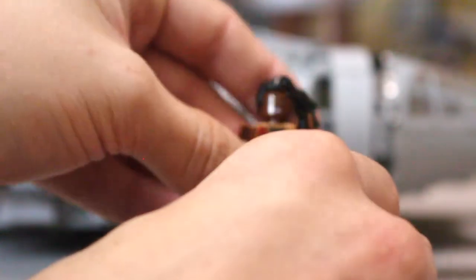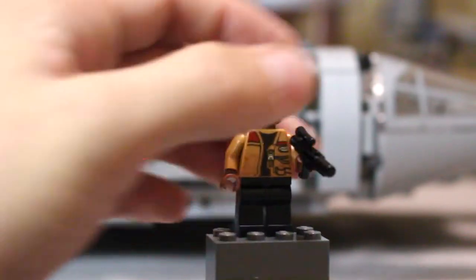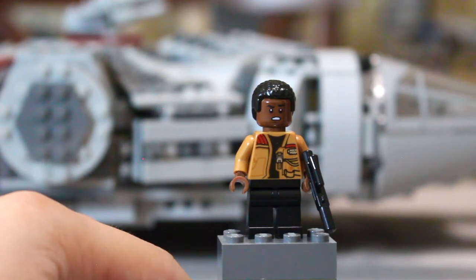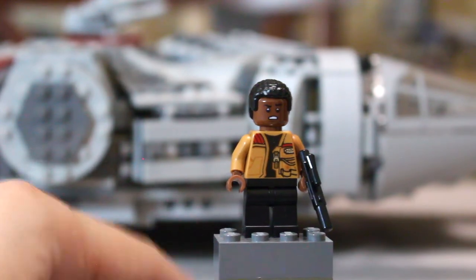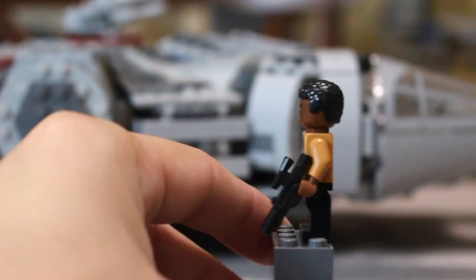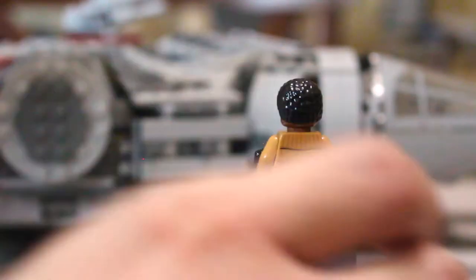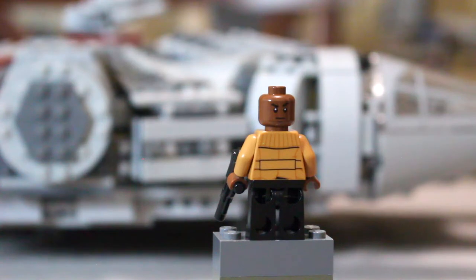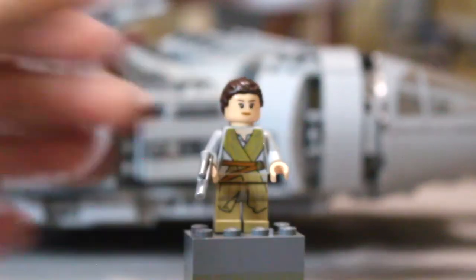Next up we have Finn, FN-2187. He's got a good hair piece that I really like — I think it worked for him. He's got a blaster and no printing on the legs. He's got that jacket printing with the Stormtrooper body suit underneath, which does a good job capturing that look. He's got some pretty good back printing, and when you remove his hair piece he's got his stern look — it's a double face printing. Looks pretty good.